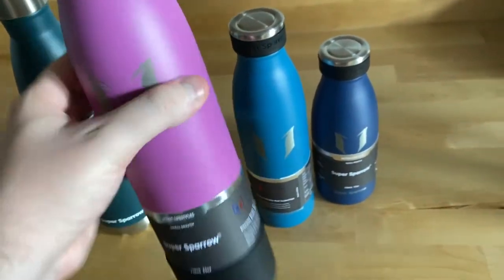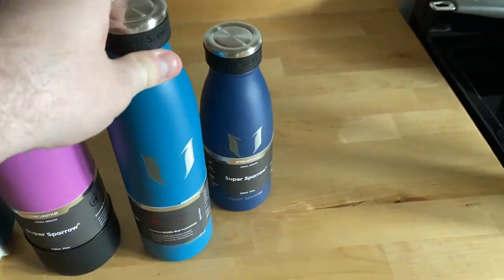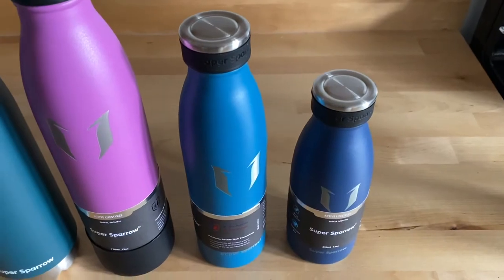The size makes it kind of perfect for throwing in a bag and taking on a hike, or if you're in school just taking it in your backpack — it's about the same size as a regular water bottle. I'm going to go over the ounces so you can get a good idea of which size fits best for you when you're ordering.